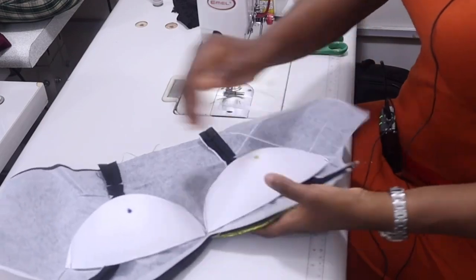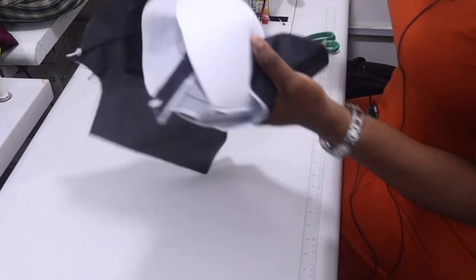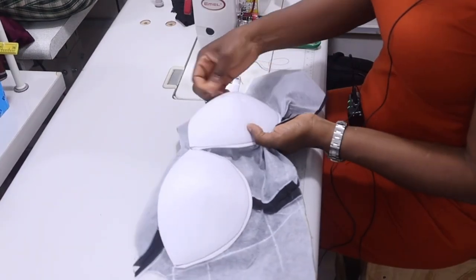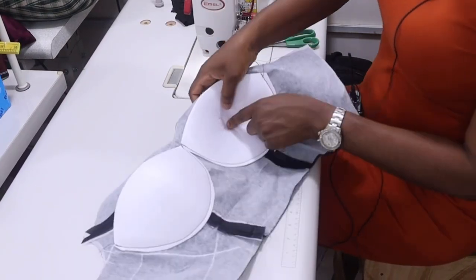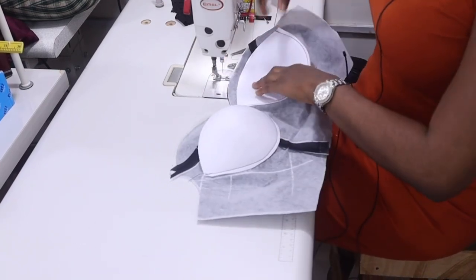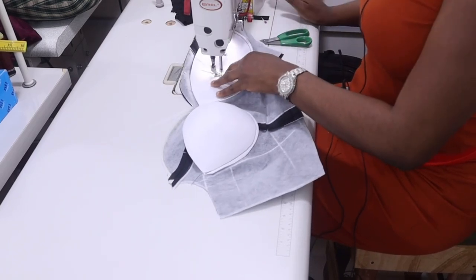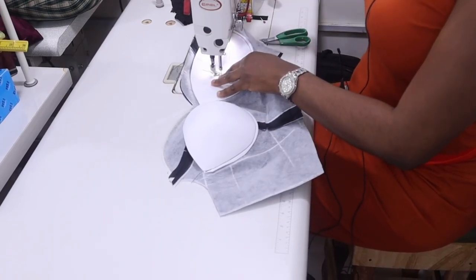I'm done stitching it down. The next thing you need to do now is to take out the pin at the center — just take out the pin — then you're going to tack it down at the center. Don't sew too much, just tack it down. And that's all.